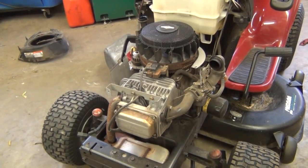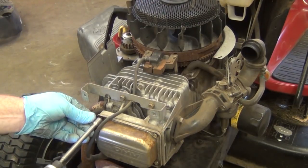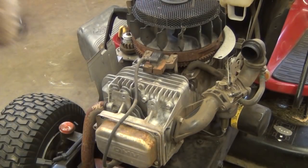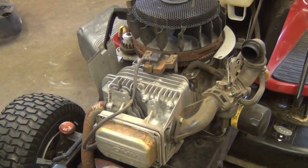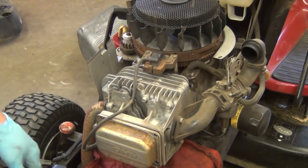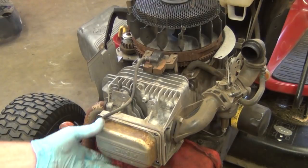Now we can pull the cover right off. I don't see any nest in there, which is good — it's very common to see a squirrel or mice nest up in New England. I'm going to start taking off the valve cover and the shroud bracket. Notice the spark plug wire runs under that shroud bracket; when you put it back together, sometimes it's not obvious. This is a 2007 model, so the top cover is a little different.